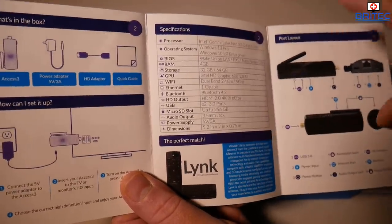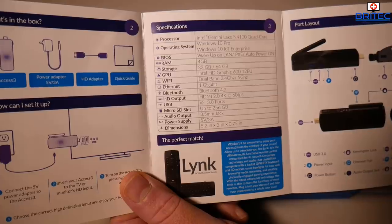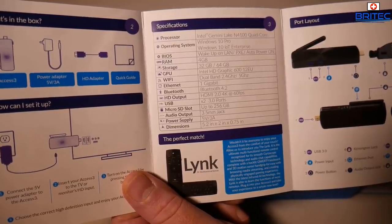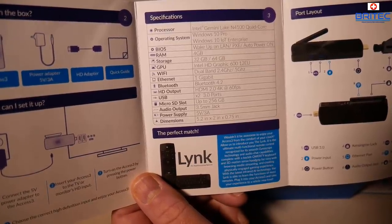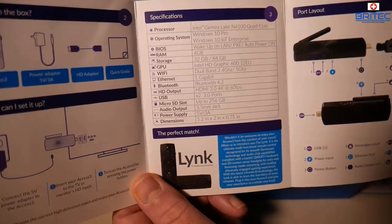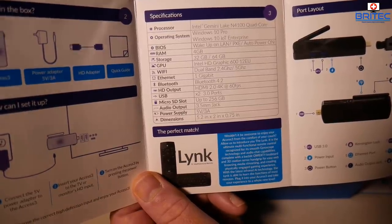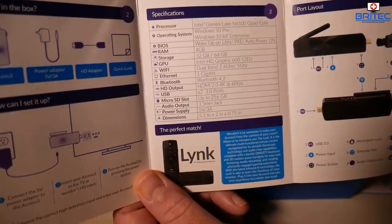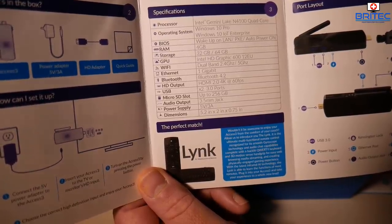The processor is the Intel Gemini Lake N4100 quad-core, it has Windows 10 Pro, wake-on-LAN, PXE audio, power on for your BIOS, 4 gigabytes of RAM, and storage is 32 gigabytes or the 64 gigabyte version. GPU is the Intel HD 600 12 EU, Wi-Fi is dual-band 2.4 GHz or 5 GHz, 1 gigabit Ethernet, Bluetooth 4.2, HDMI 2.0 at 4K 60 frames per second, 2× USB 3.0 ports, micro SD card slot up to 256 gigabytes, and a 3.5mm audio jack.